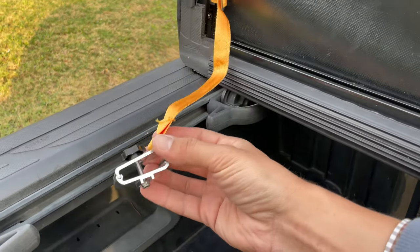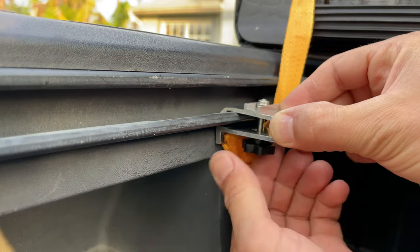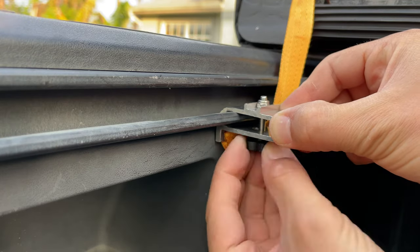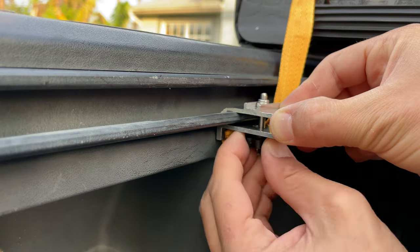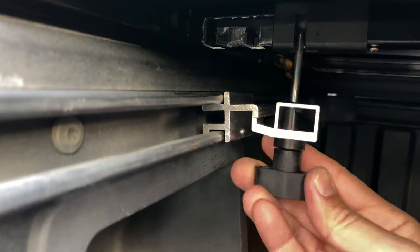There are three different positions for the clamps if you need to adjust them to the proper position. There are also two more safety clamps — they attach directly to the rail and will prevent the cover from flying off in case the main clamps fail, break, or get loose. I don't feel like this will ever happen because they feel pretty sturdy, but it's definitely great to have a redundancy safety feature like that. Attach the clamp and tighten the knob.